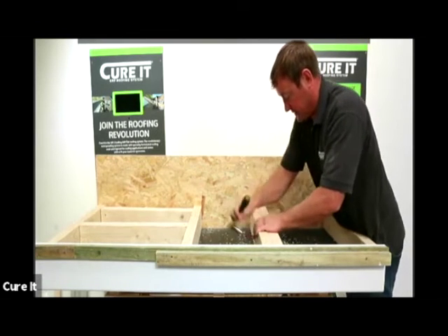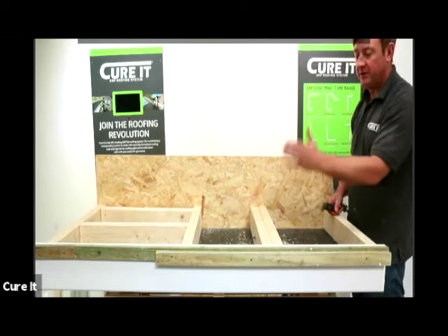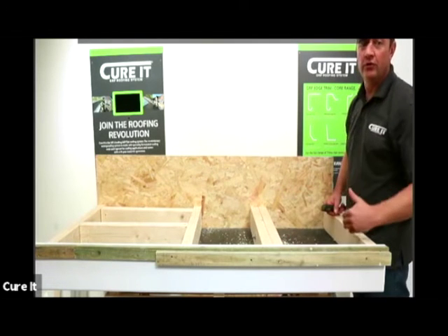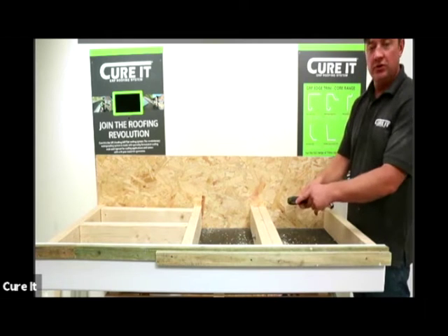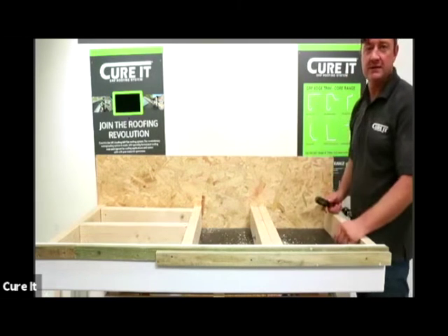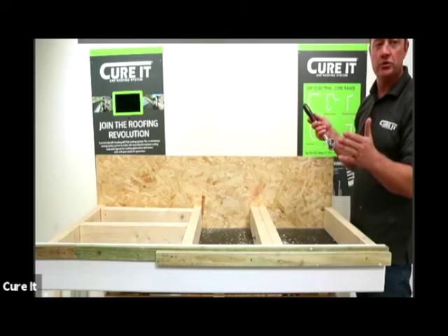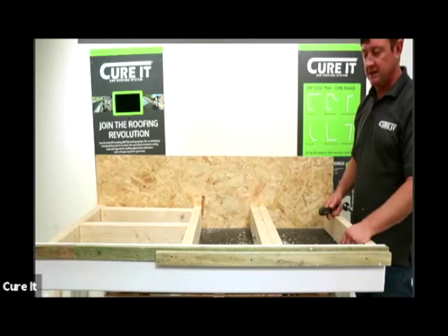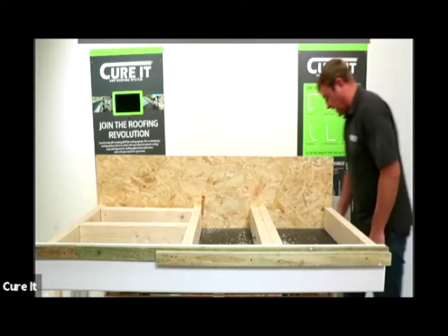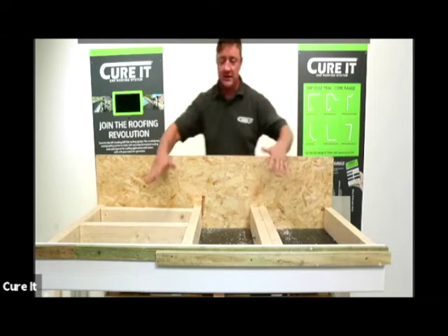Tighten the two together to make them nice and secure, and you get that nice solid finish for your actual decking to go on. The rule of thumb with bolt spacing is normally depending on your centres - if you've got 400mm centres then you'll do them at 800mm spacing, and you don't want to go any more than 1200mm. So if it is 600mm centres, you're not going to go any more than 1200mm on the spacing.